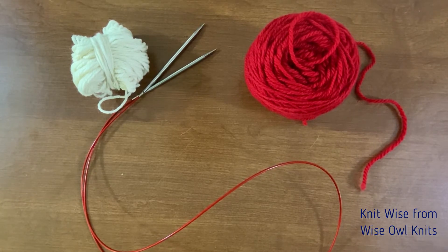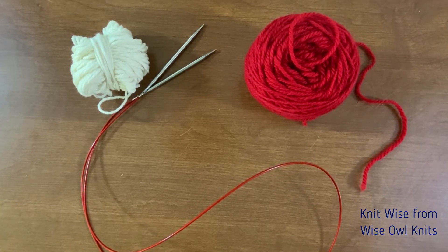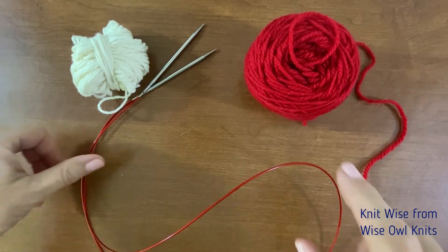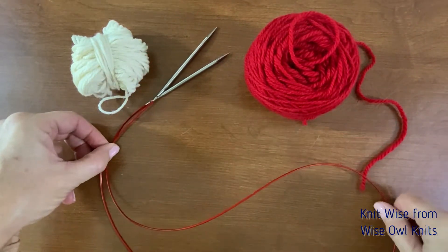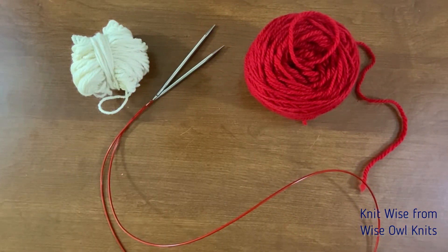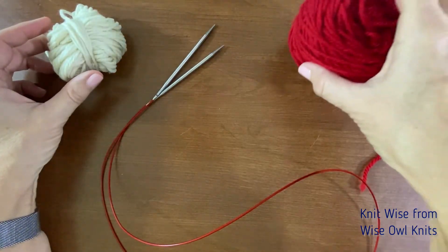Hello knitters! Today I am going to demonstrate how to begin top down two at a time socks using the magic loop. For this we'll need a circular needle with a long cable — at least a 36 inch needle set — and we'll need two balls of yarn, one for each sock.